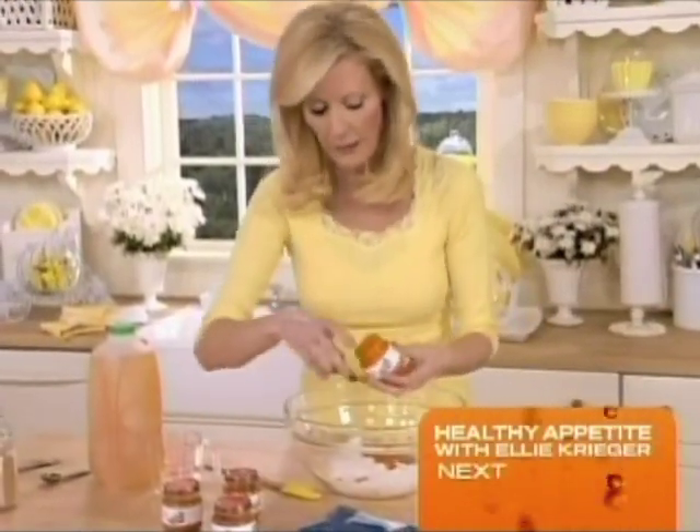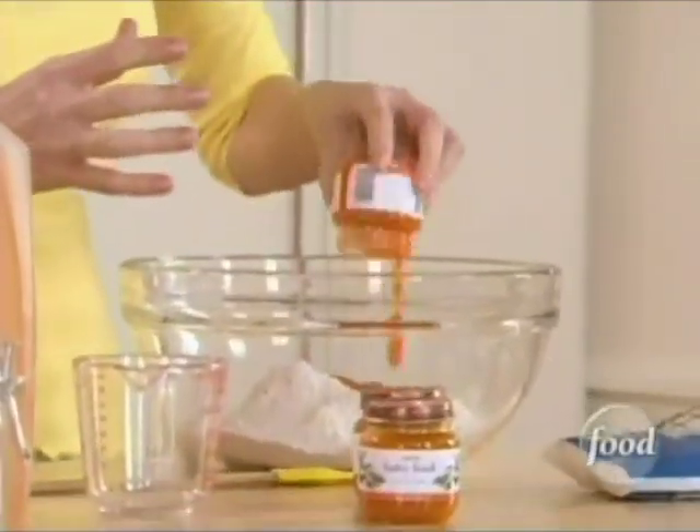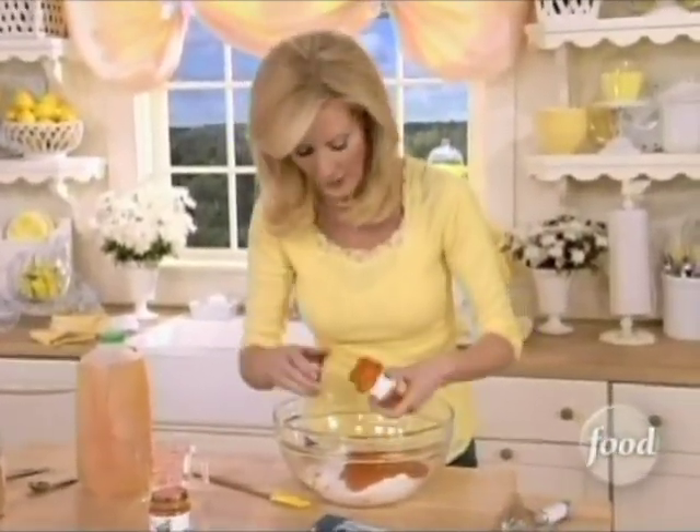If you don't have baby food, you can buy it — it's a great trick for fantastic flavor in your baking. But you could also take a can of pre-cooked carrots and puree them in a food processor or in a blender.